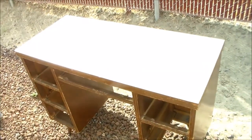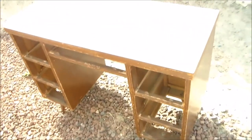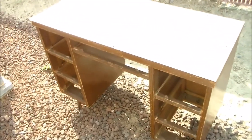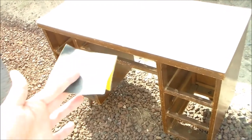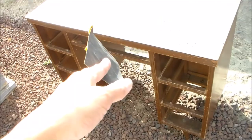Hi everybody. Here is the desk that I had discussed with y'all that I am wanting to paint. And this time around, as suggested by one of my subbies, we have a little bit of sandpaper. I just want to go across at least the top of this thing.